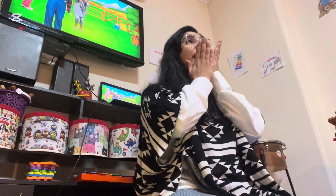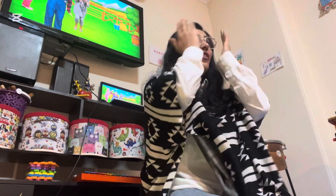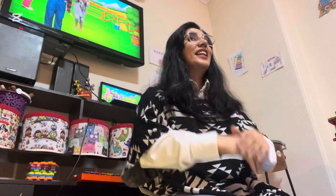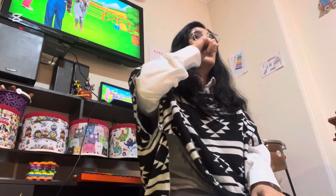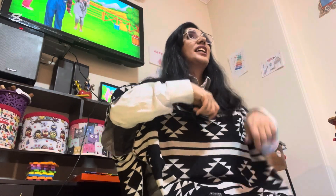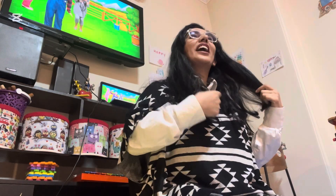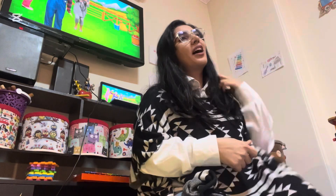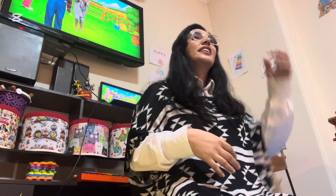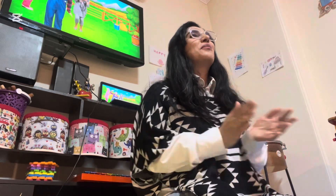This is the way we wash our face, wash our face, wash our face. This is the way we wash our face, early in the morning. This is the way we brush our teeth, brush our teeth, brush our teeth. This is the way we brush our teeth, early in the morning. This is the way we comb our hair, comb our hair, comb our hair. This is the way we comb our hair, early in the morning.